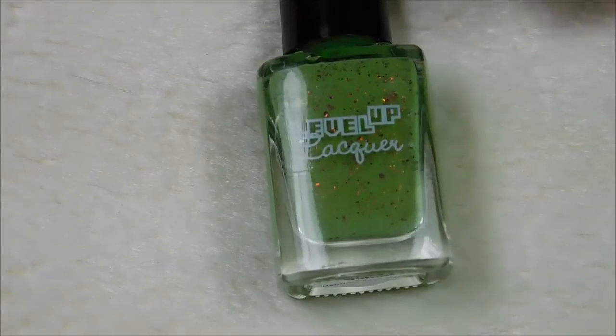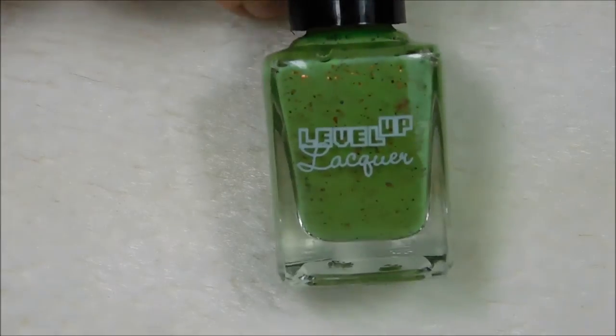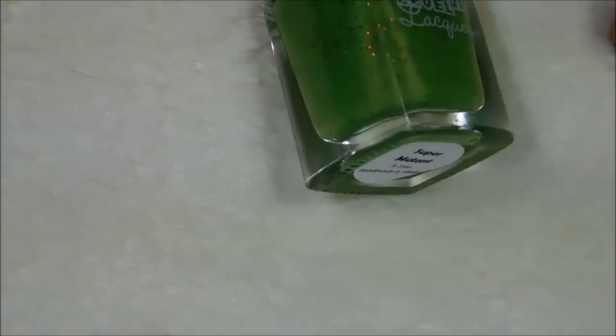Super Mutant. I don't really enunciate like that — I just wanted to make sure you all understood. Super Mutant. Okay, anyways.